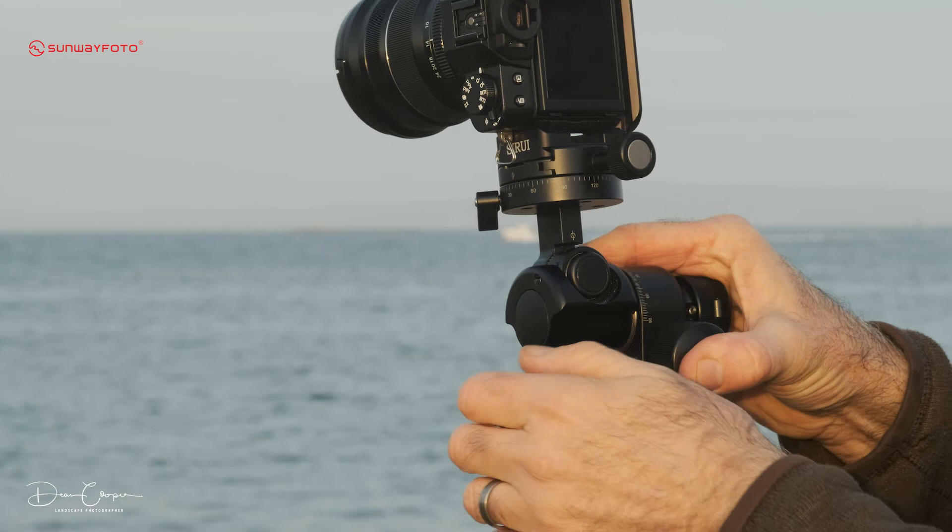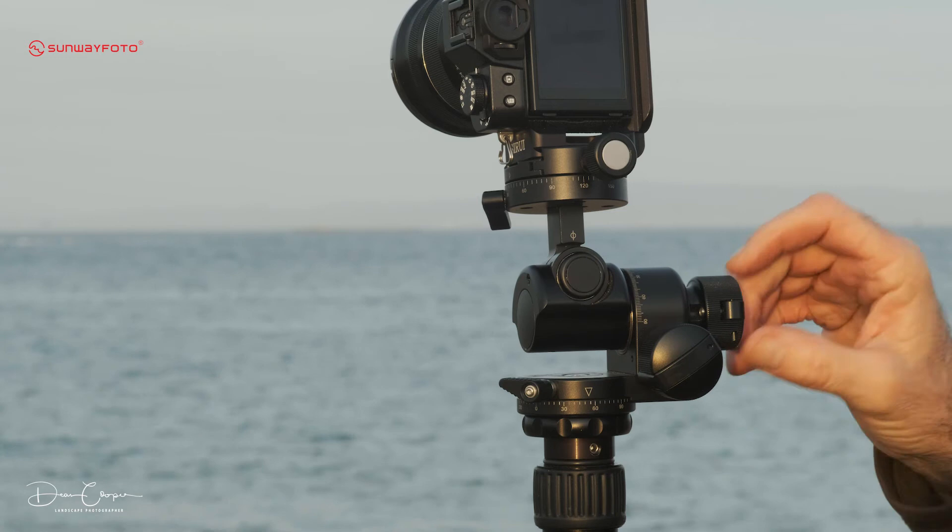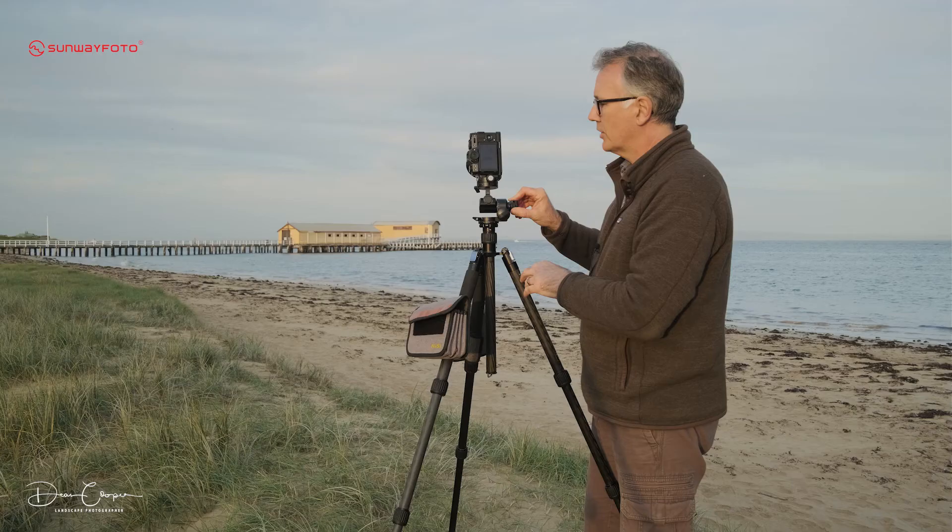I use the level on the camera, and if it's come out of level by a fraction I can just tweak it here on this gear. So it's still really easy. Nine times out of ten I'm panning off the bottom, not the top.